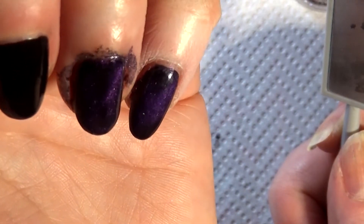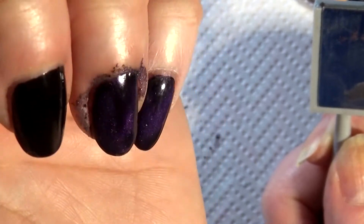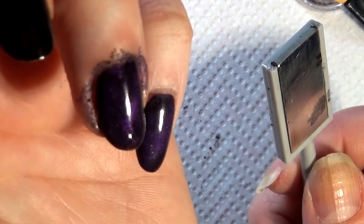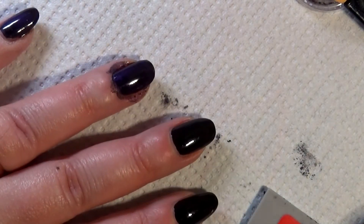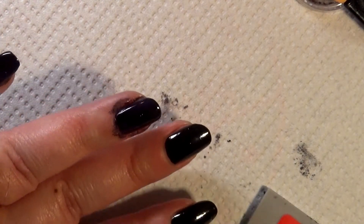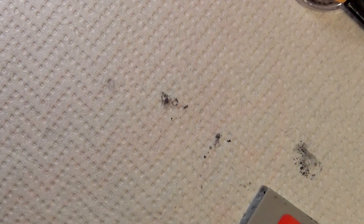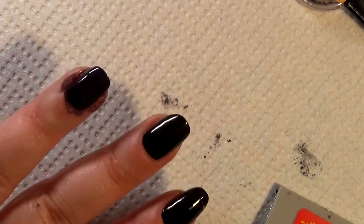Oh, that did something! Wow, I'm loving this. I'm going to try out if one of the other magnet shapes will do anything under this combination, but the regular cat eye magnet definitely worked. So you can use these magnetic powders with regular top coat — you do not need a gel top coat — just be sure to seal with a water-based top coat afterwards.